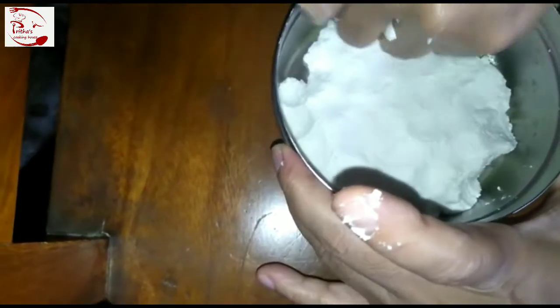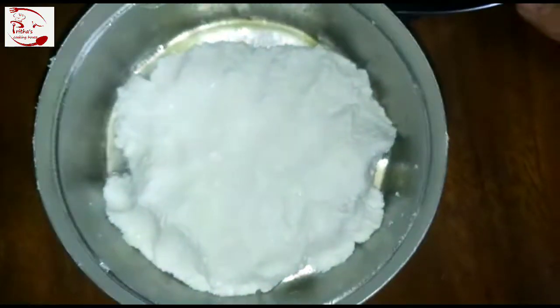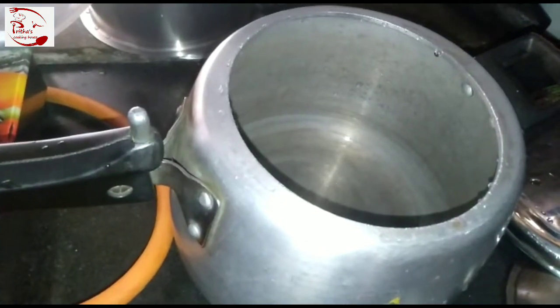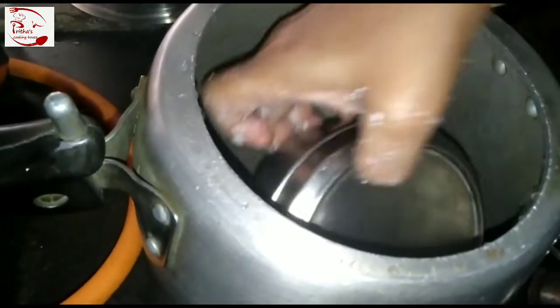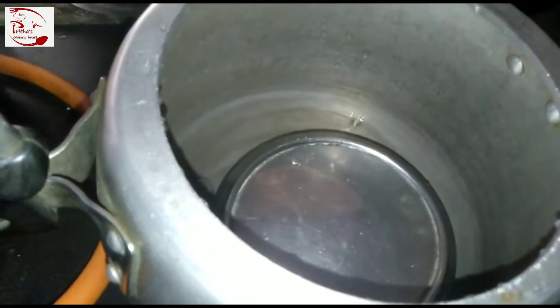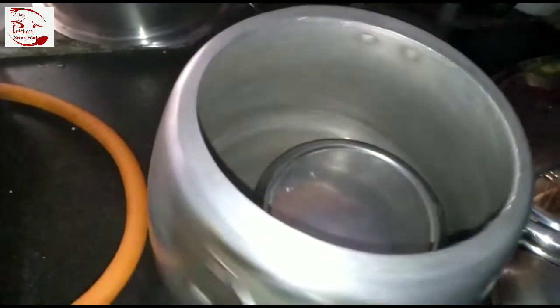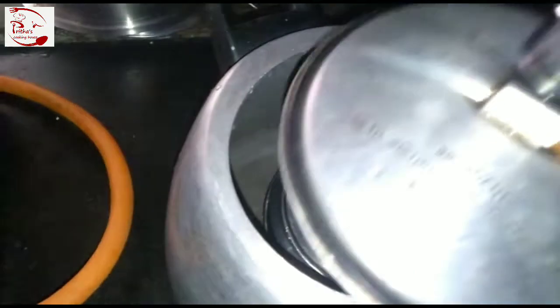Now cover this tiffin box with its lid, then put the covered tiffin box into a pressure cooker. In the pressure cooker I have already added around half a cup of water. Now I have added the tiffin box and we need to cover the pressure cooker with its lid and cook this until we get four whistles.